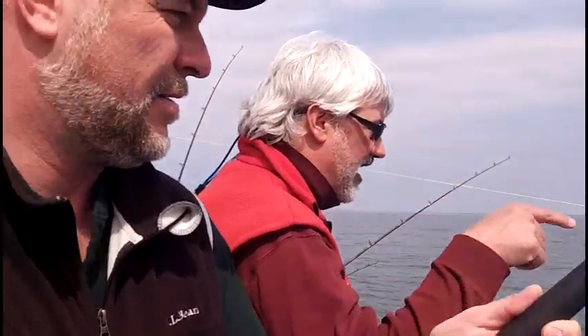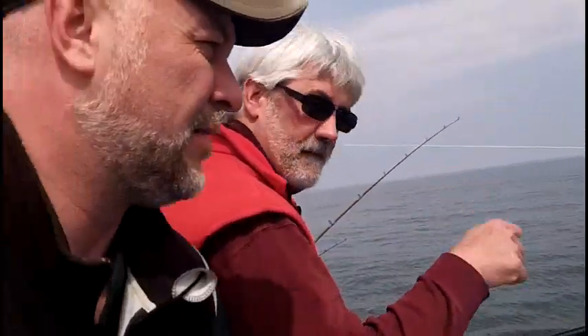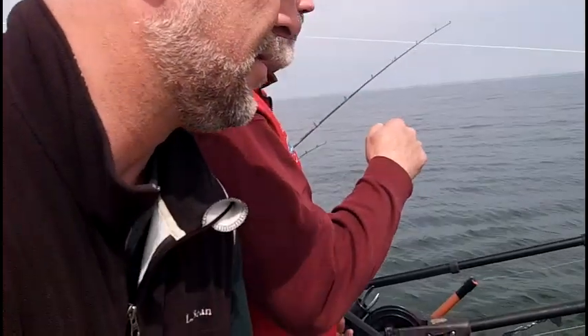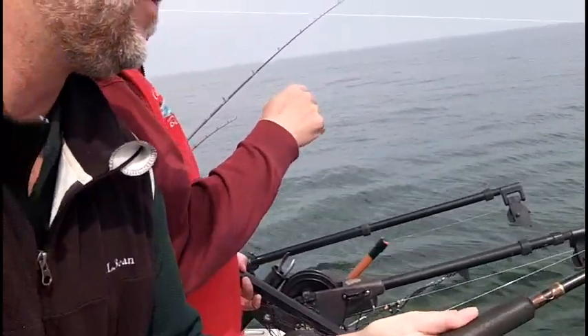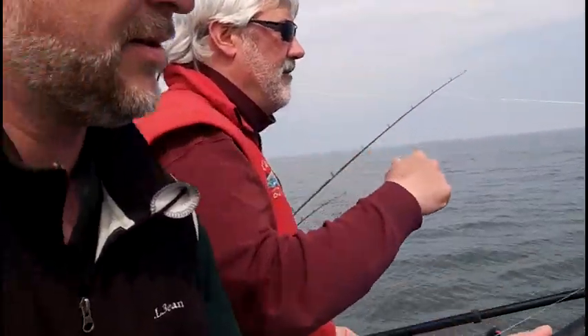Cannot tell for sure. Big, big, powerful fish. Maybe a big king or an Atlantic here. We're going to take a look. Line down again. This is a superior fish. Line down to him.